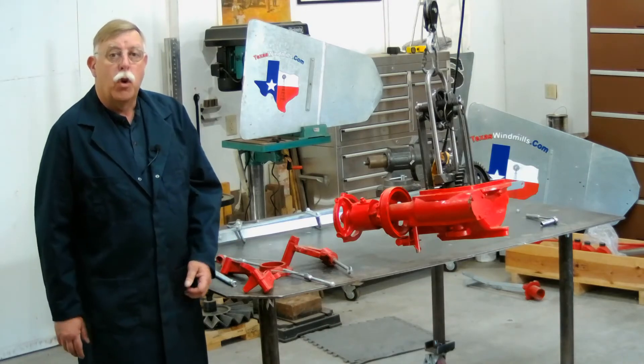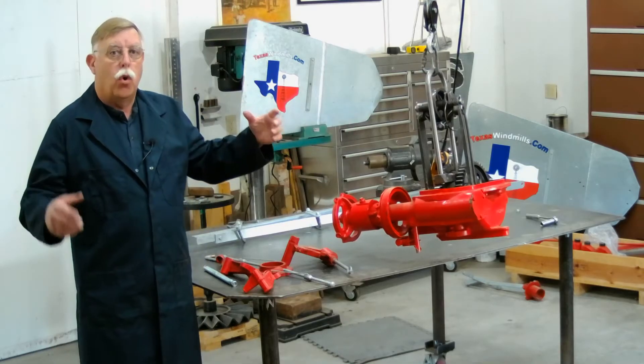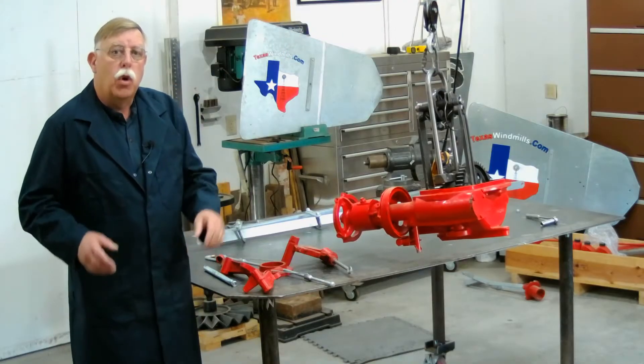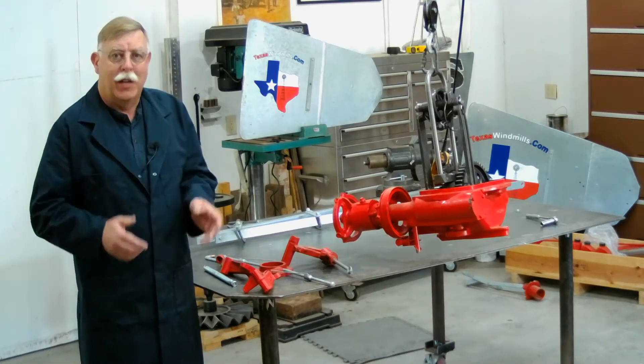Today let's assemble a windmill. One of the easiest things to do is hang the windmill from an overhead hoist. If you have a rafter, a tree, or something you can hang the windmill from to put it all together, that's a great way to start. The very first thing we're going to do is go over the individual parts of the furling system.